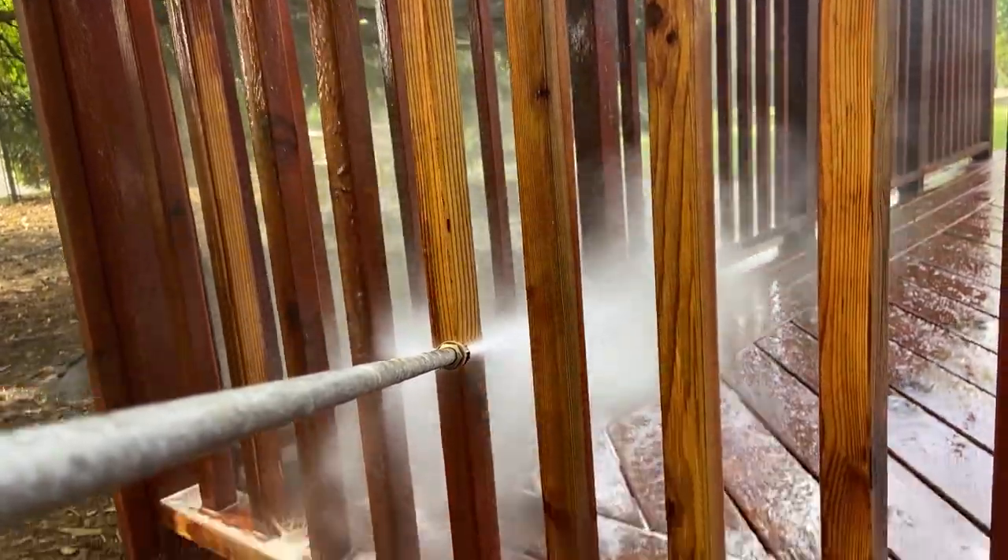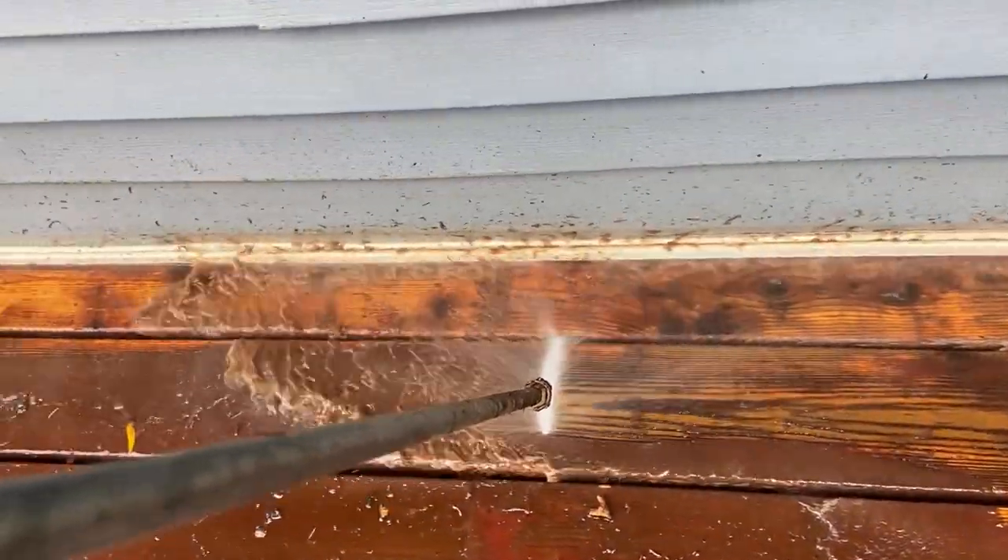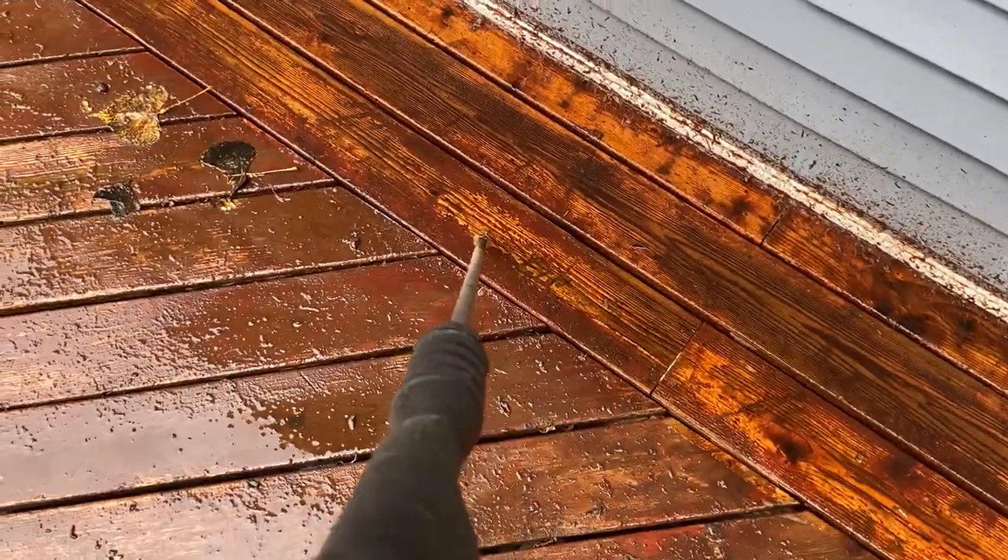We wash every part of the deck: spindles, floors, baseboards, and steps. Sometimes we see that the finish doesn't always come up, which requires a second pass.